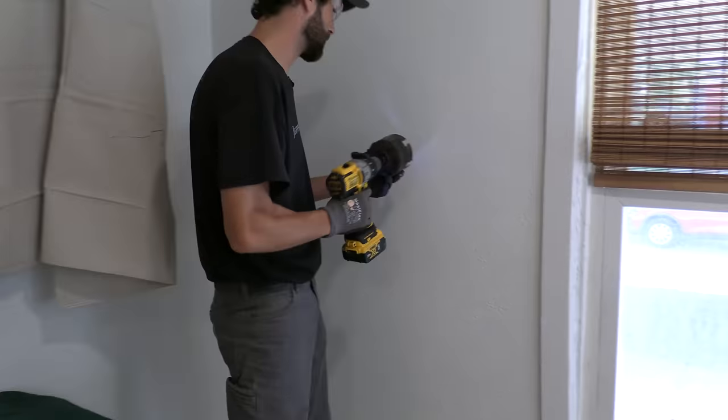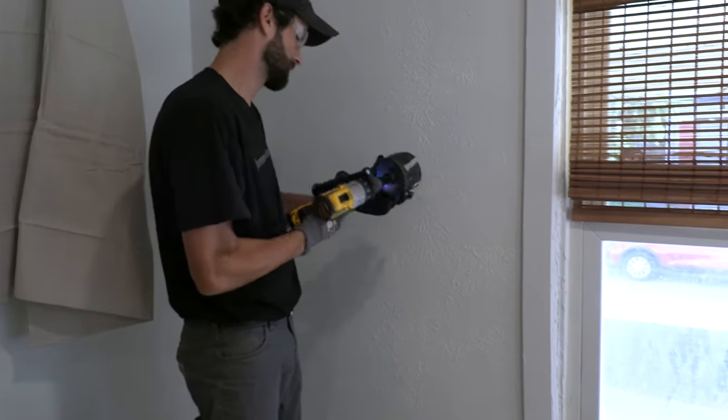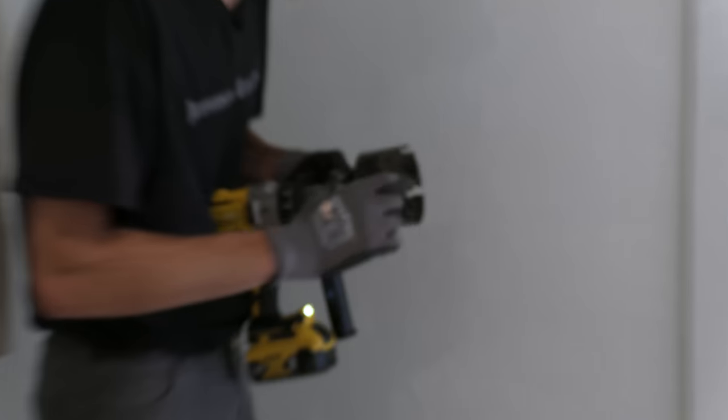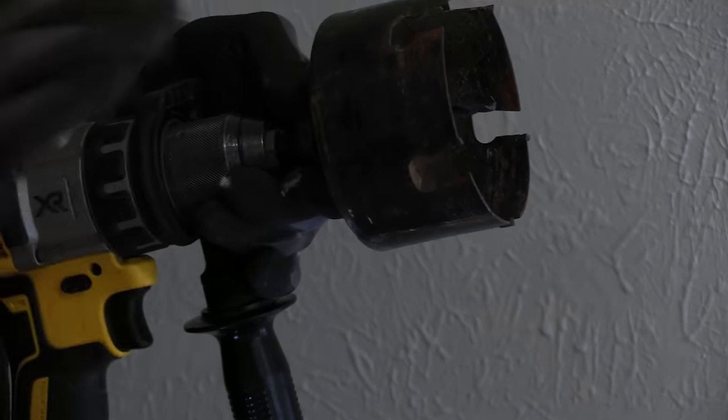Turn down the speed. Carbide hole saw is advised. My mandrel's a bit shy — it's going to bounce around on me. See how my mandrel is barely sticking past my carbide hole saw? That means I'm not going to get good grab in the wall, and when the teeth bite it's going to bounce around and make a big mess.